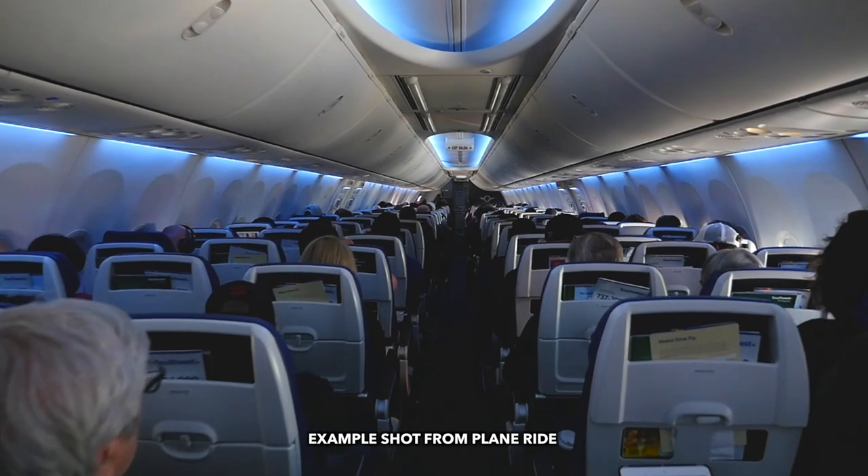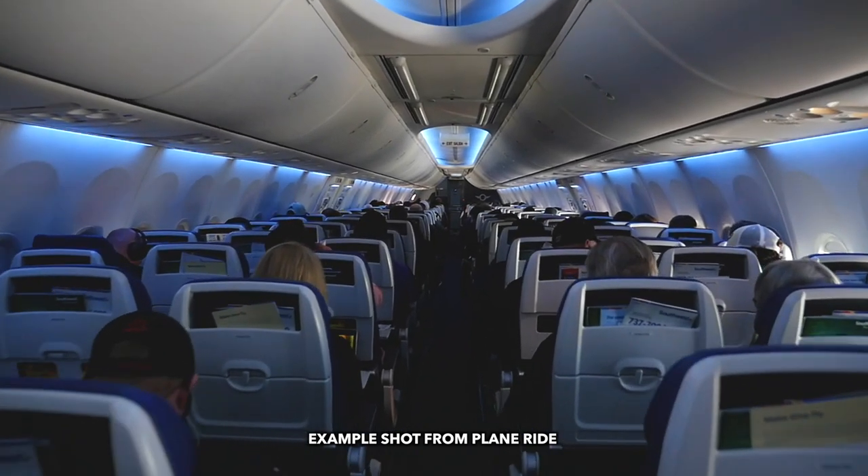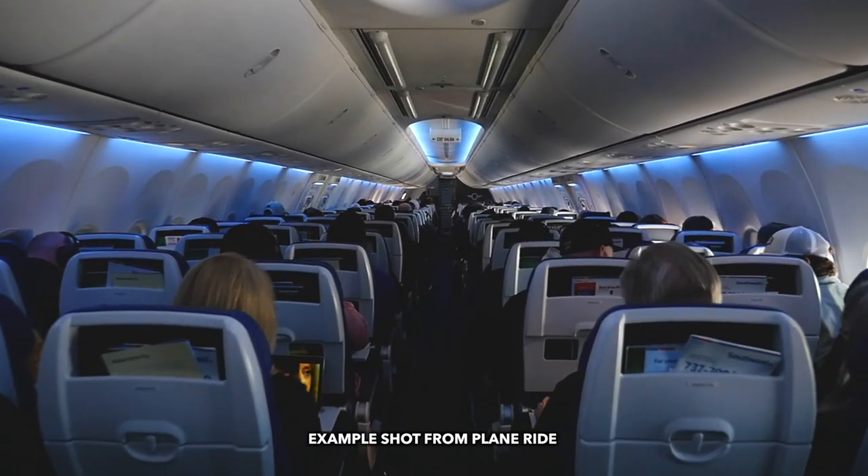The plane ride from Atlanta to Vegas is like five and a half hours, which is way past my attention span, so I was getting really bored. I fired up my Zion crane and got some awesome B-roll shots on the plane — the shots were awesome, I loved how they turned out. But the only problem is I left my charger for the batteries on the airplane.